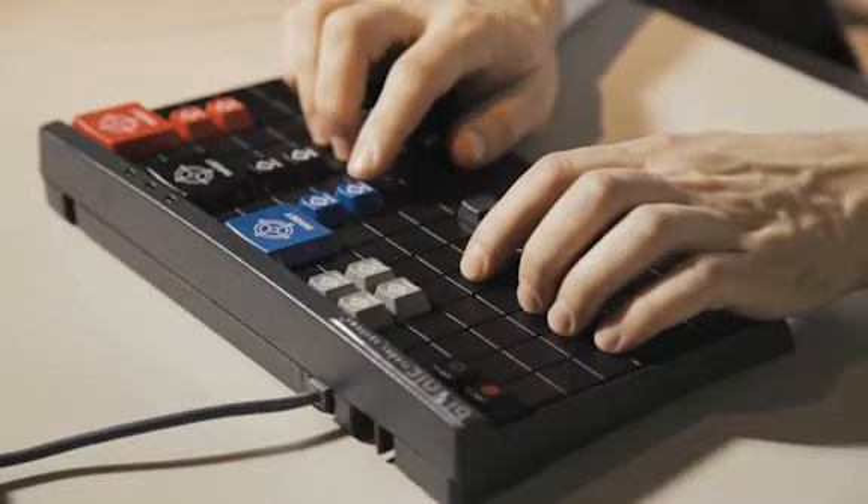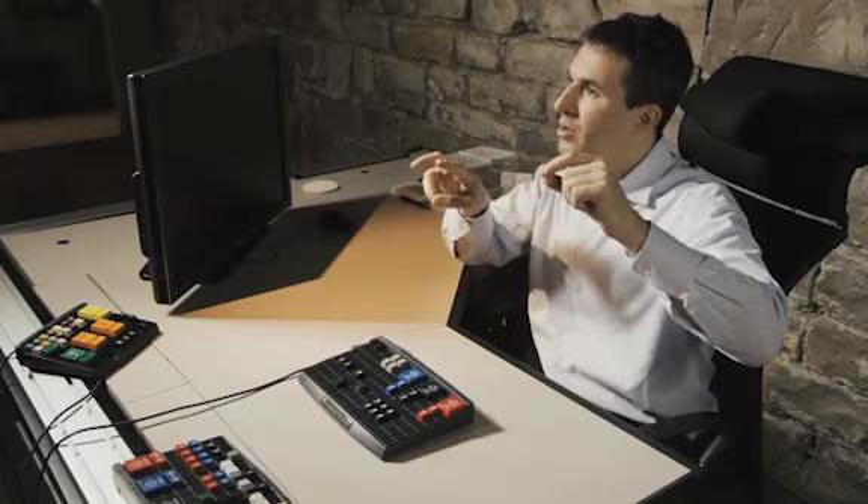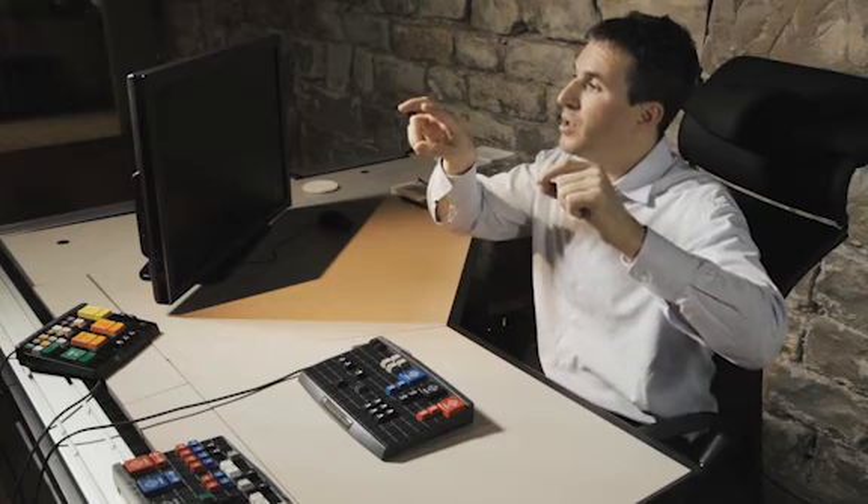We have another keyboard used for spreading. You can use it for arbitraging between markets, legging into a bean crush or a crack spread — anything where you don't want to use a spreader that is going to automatically do anything. You just want to be able to move your orders up and down based on the changes in the depth and the market. You can do that better with our keyboard than with any other product.